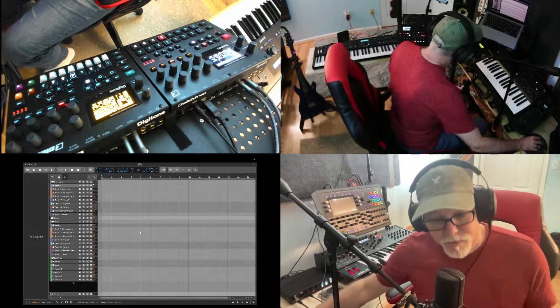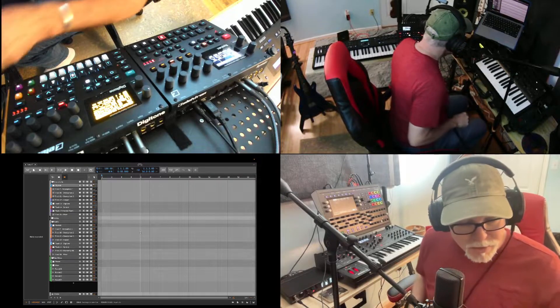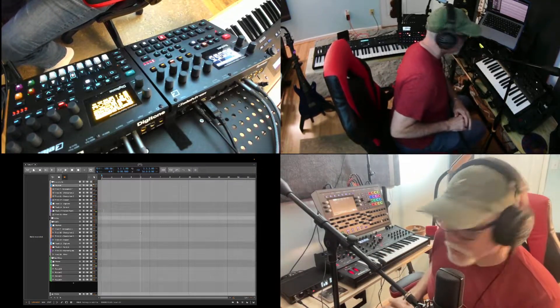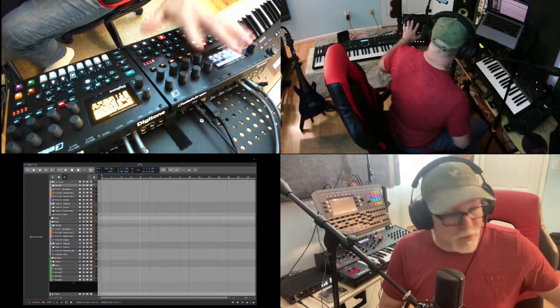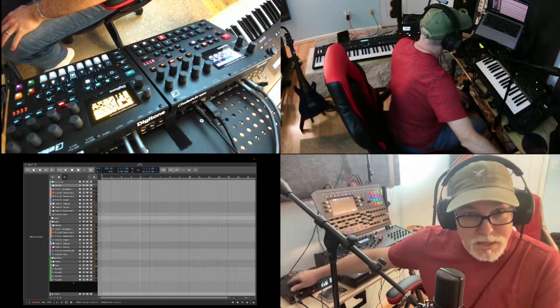So here we go. What I'm going to first do is take the output from the Pro 3. Let me go to that — there we go. Let me just have it hold a note. So we've got audio coming from the Pro 3 and I'm going to send it to the Syntact. If you see on the back here, I've got some cables going over to the Motu.